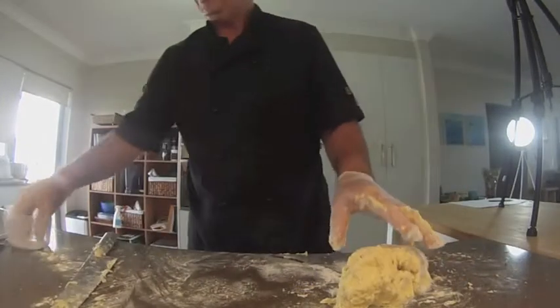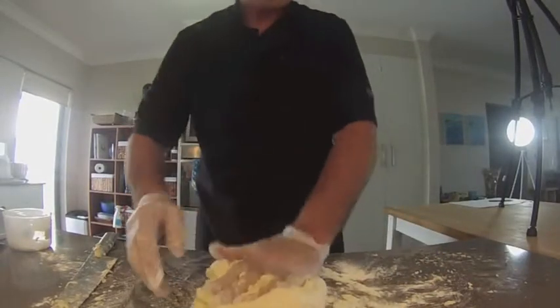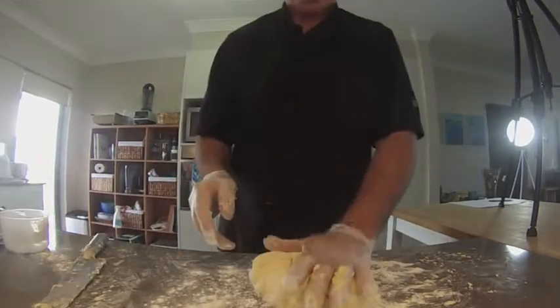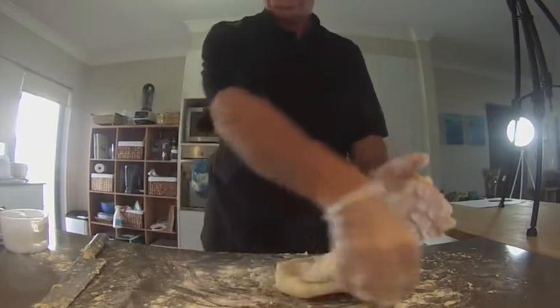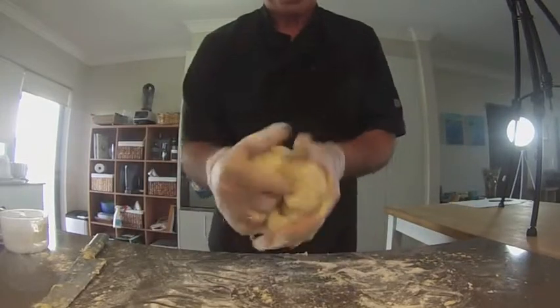Scrape all that up, put a bit more flour down and push it in. You can see it's got a nice bit of colour through it. In total we've used about three cups of self-raising flour with a bit of extra baking powder added to help it rise a bit more. We're going to do a nice shape and let it rest for a few minutes.